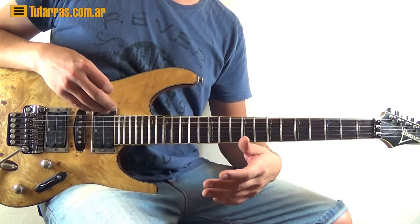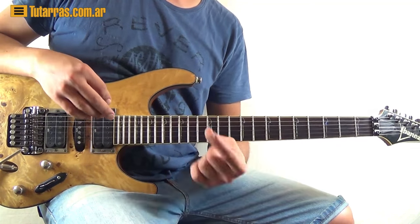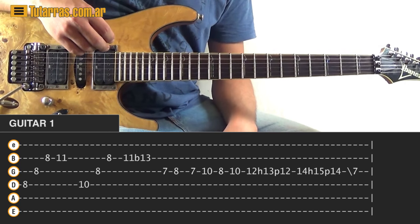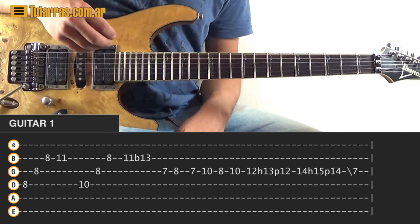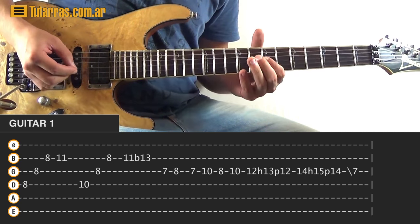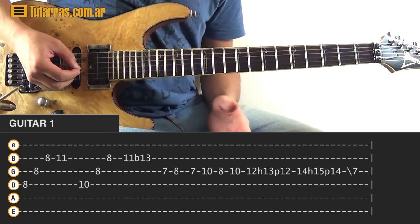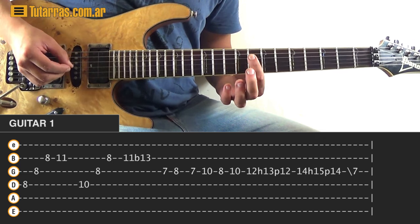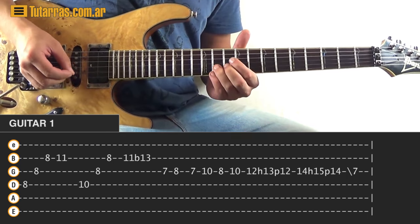The next part has a harmony — there are going to be four different guitars doing something different. With guitar number one, we do a bar on the eighth position, then eight of the D string, eight of the G, and eight of the B. Then go to eleven of the B string, strike it, and let it ring. Then go to ten of the D string, eight of the G, eight of the B, and back to eleven of the B — this time strike and do a bend like going to thirteen.